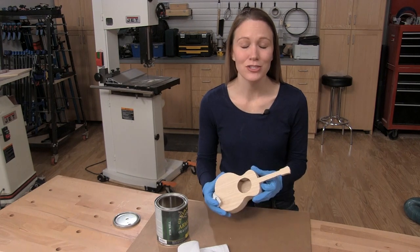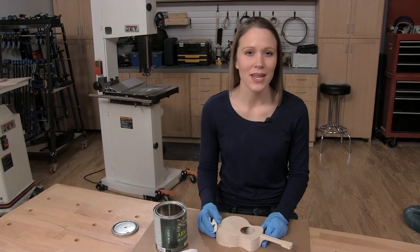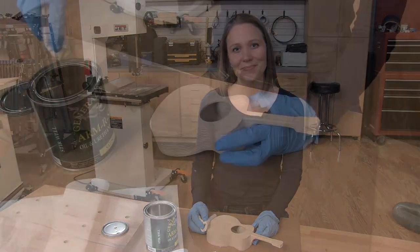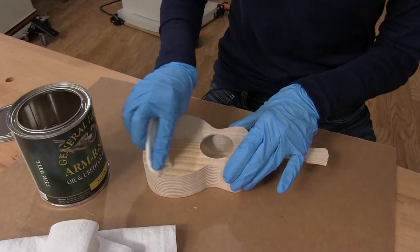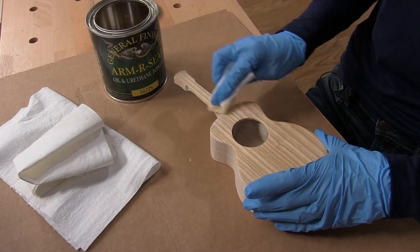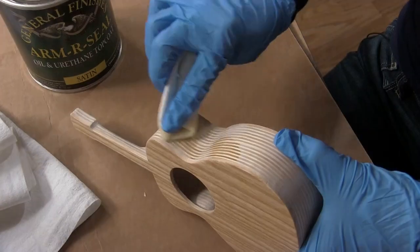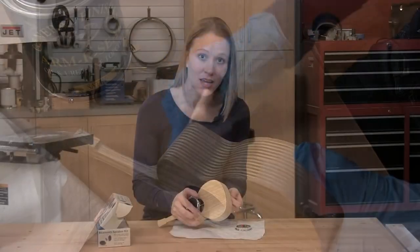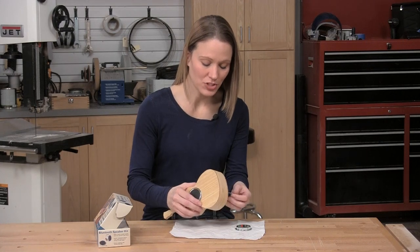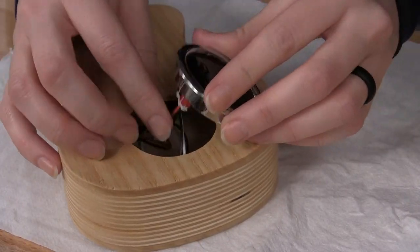We are almost done. You can choose any kind of finish you want for your little guitar, but I have chosen an oil and urethane top coat. Installing the speaker is pretty simple — you just connect the wires and snap the speaker and the control into place.